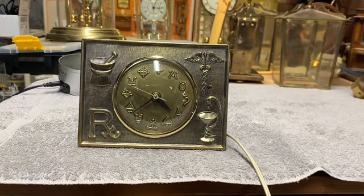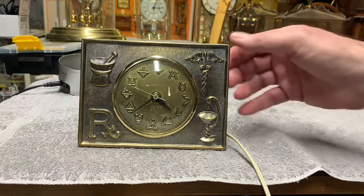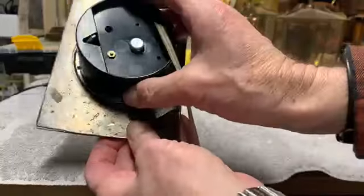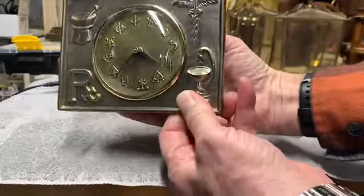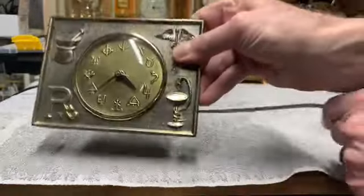Hello again. I'm back with another clock to repair. I found this one at a flea market and I thought it was rather unusual — it's a pharmacy clock. I didn't know if it worked or not. The one thing I noticed right off the bat was that the entire mechanism, the housing, the motor, everything rotates. It's not secure in here. I don't know why, but I would imagine it can't be too difficult to get it tight so it's not moving around.